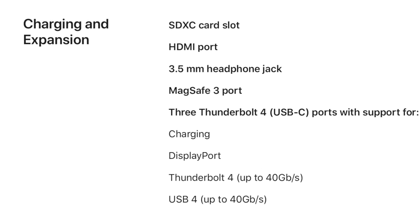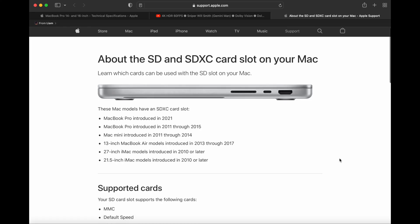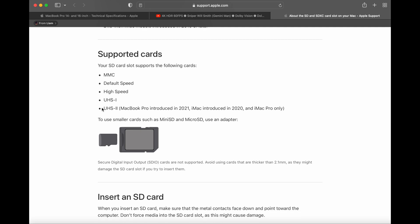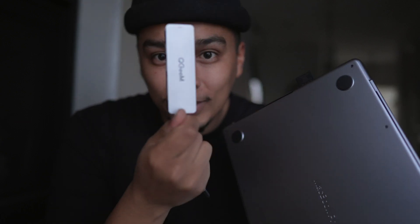My boy Liam figured out the nerdy reason why there's a difference between that dongle and the internal card reader. On Apple's website it says it's a SDXC card reader, which doesn't really tell you the speed, but once he dug into it he found out that this is actually UHS-2, compared to the dongle which is UHS-1. The difference is up to 300 MB/s on the internal reader and up to 100 MB/s on the dongle.